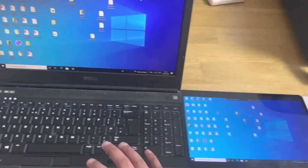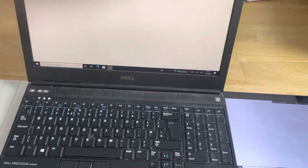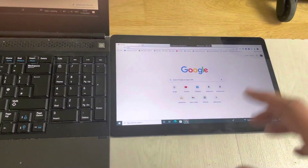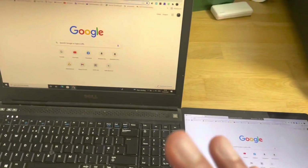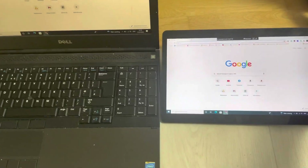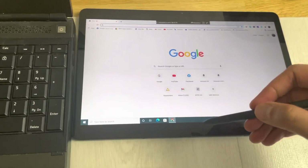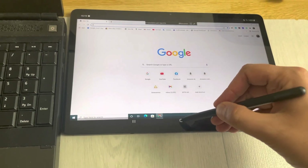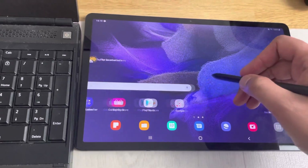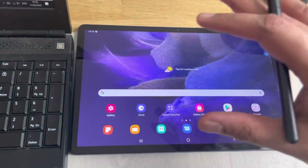Whatever you do on one screen, you can see on the second screen as well. For example, if I open a website, the same thing appears on the second screen. You can open different apps, play games — whatever you want across both screens. If you don't want to use the second screen, just pick up the pen, select Home, and you can go back to your normal functions.